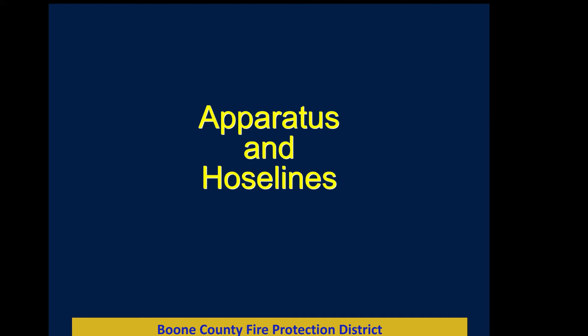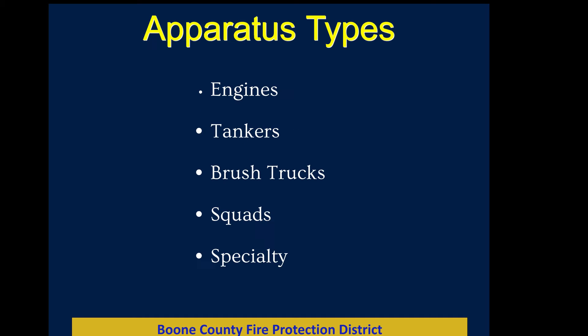We're going to talk briefly about our apparatus and hose lines to set you up for how we do business on structure fires. We have five types of apparatus: engines and tankers that we send to structure fires, brush trucks that handle medical emergencies and brush fires, rescue squads that don't carry water and are for rescue, and a number of specialty vehicles — boats, an air truck, a support truck. We want to focus on engines and tankers.